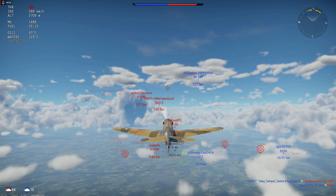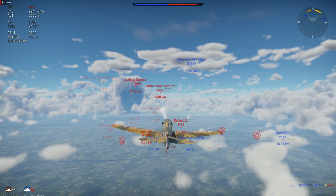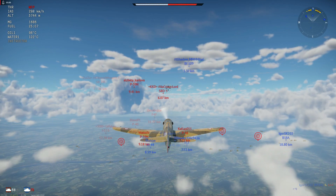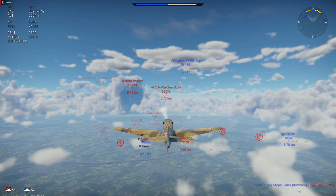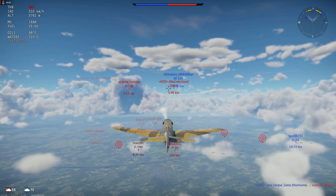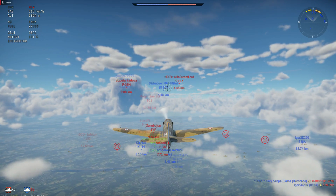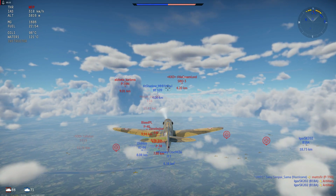Hi everybody, it's your friendly neighborhood Hanger Rabbit here. Welcome to another episode of Old Harry's Cheap Buys. Today we are looking at the P-40 Lafayette for the French — Rank 2, battle rating 2.7. This is going to be just 425 GE during the sale, so it's cheap.